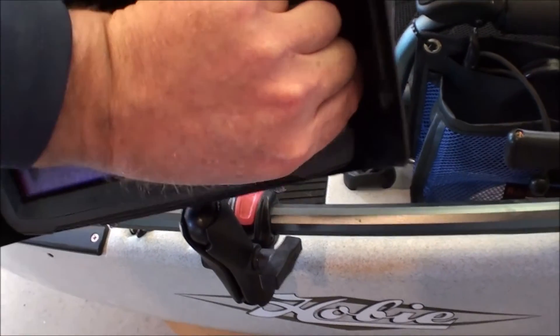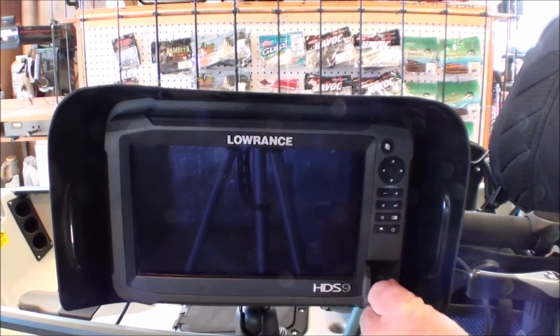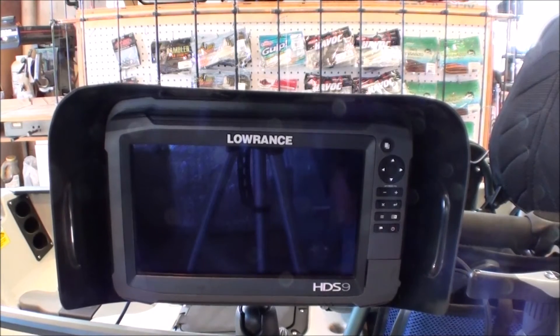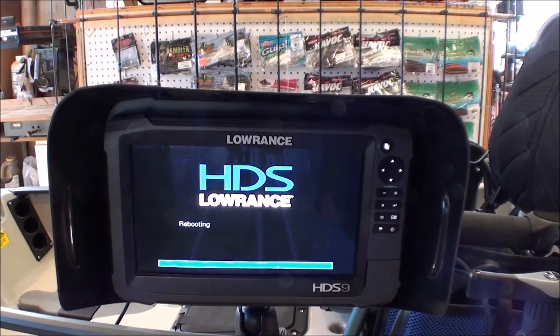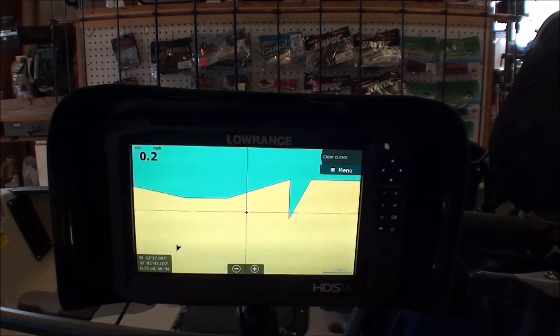Just take out the card, open your micro SD slot, and put the card in. Once the card's in, just power up your unit. The unit should recognize that there's a software update in there. Just let it do its thing. And there you have it — software is updated and ready to roll.